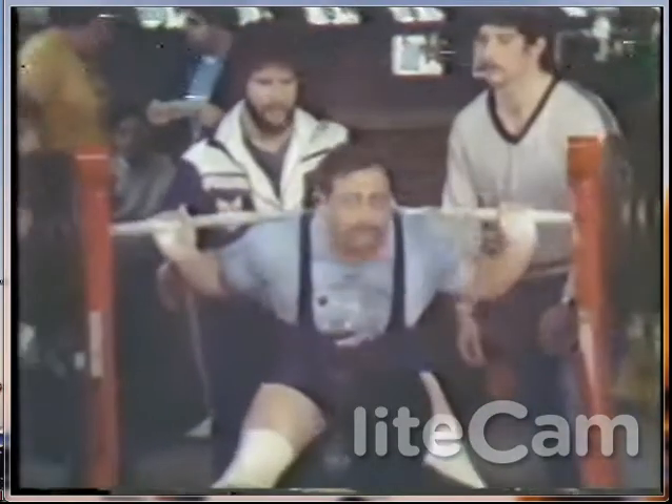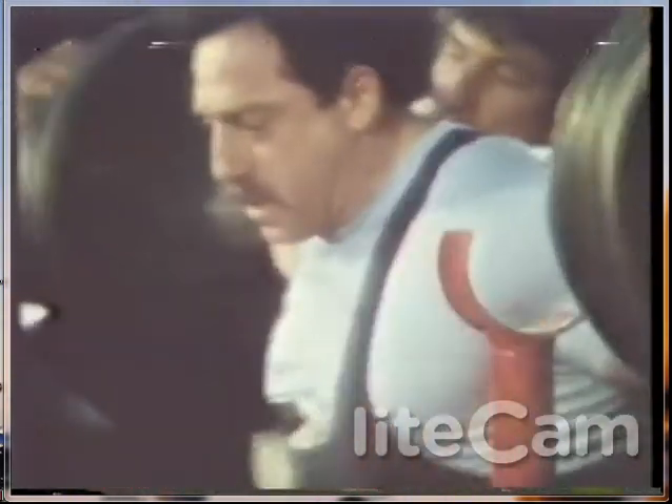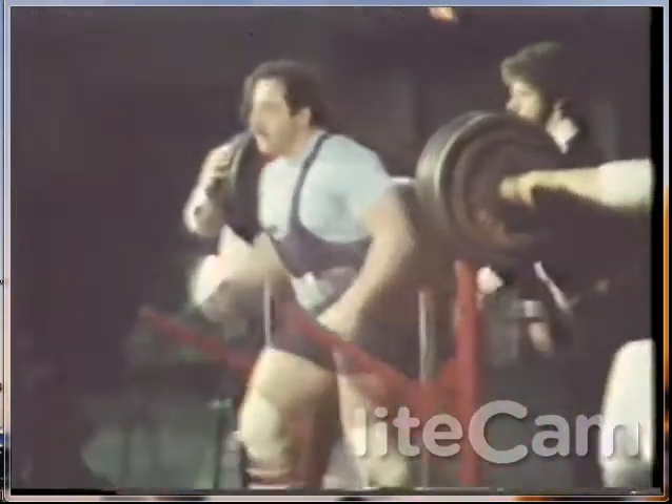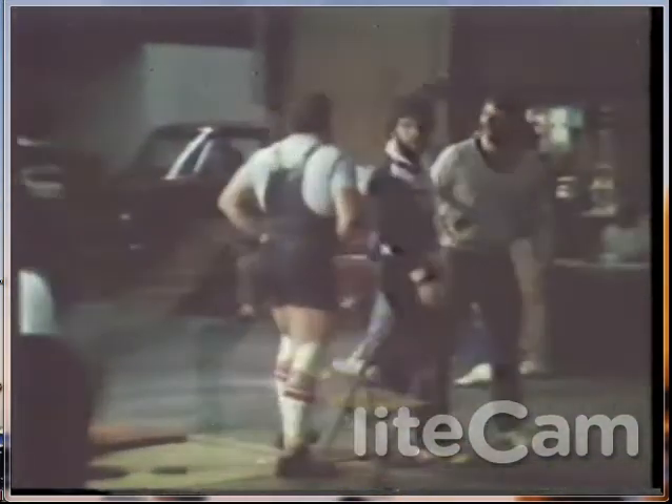He's down. He's coming back up, he's coming right back up. And the judges score — that is a good lift. A unanimous score for a good lift for Carlton Snitkin. 815 and a half pounds. Ladies and gentlemen.